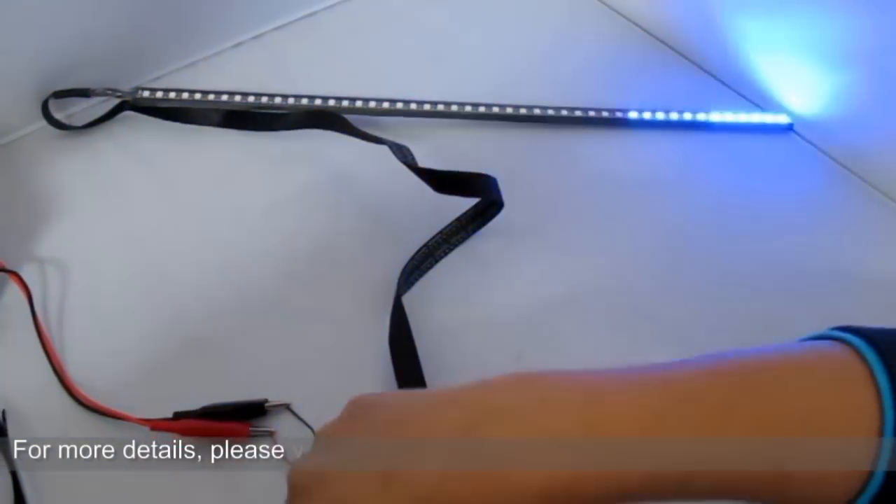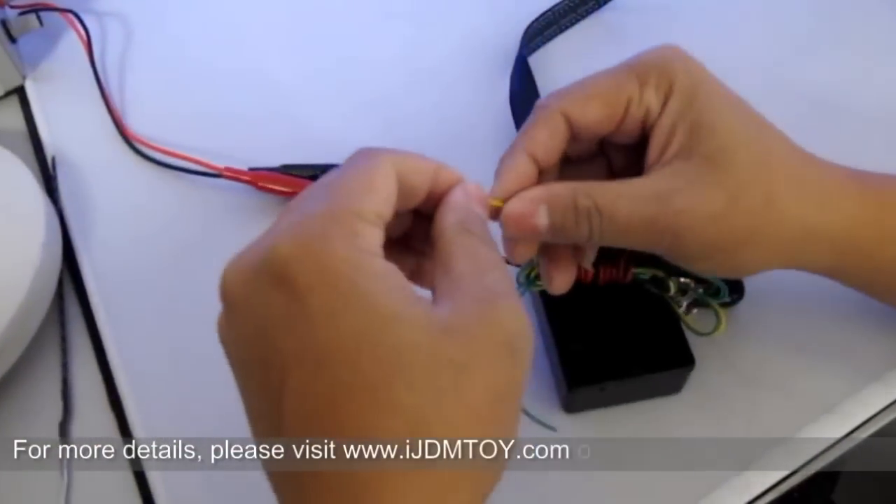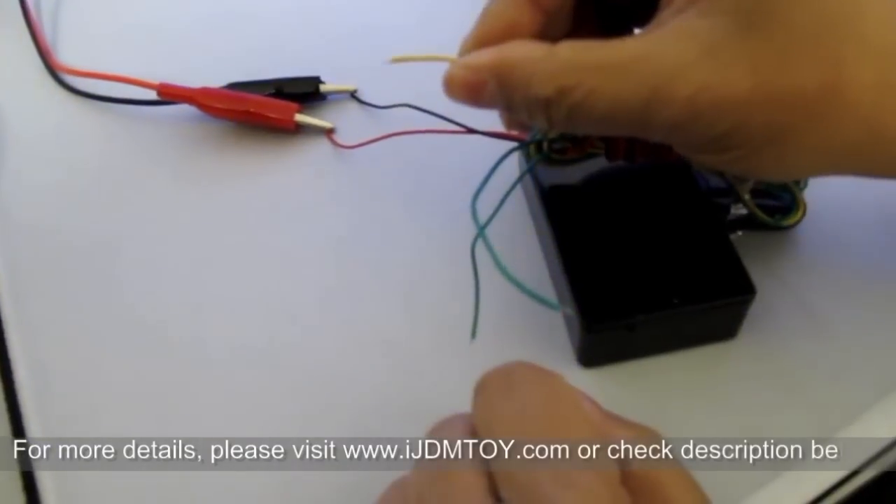Hi guys, in this video we'll show you the different features and functions of our LED scanner strip shown here for part number 6D.